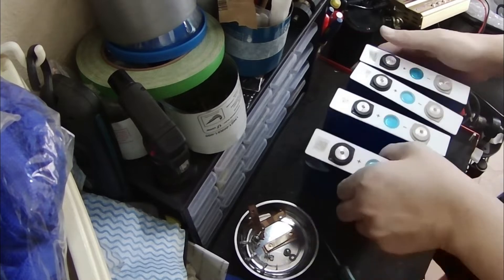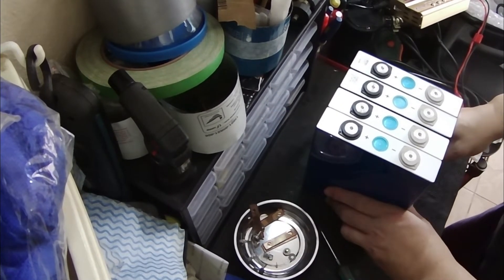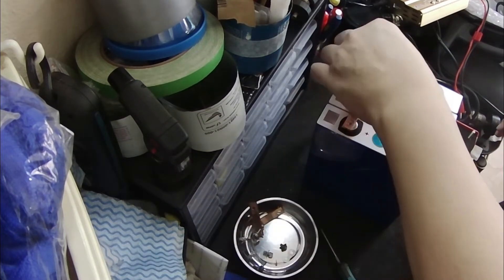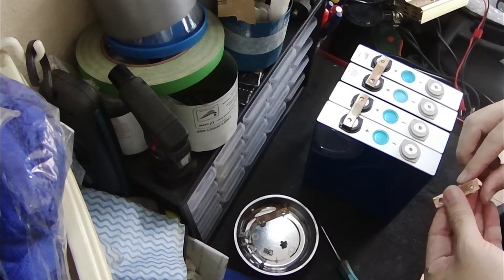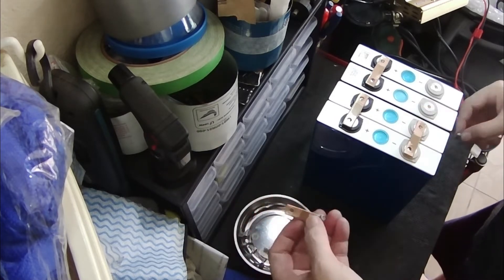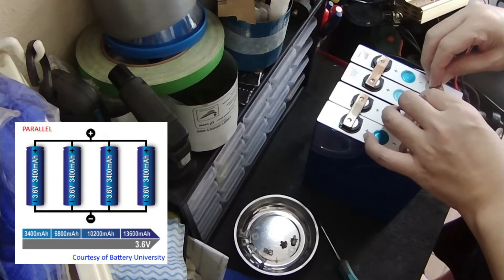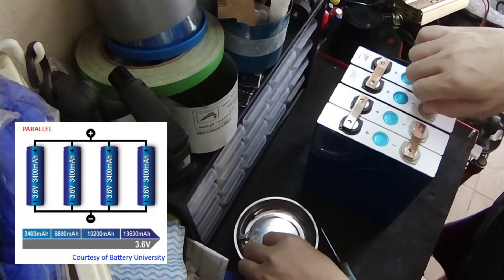After inspecting the batteries, the first thing I'm going to do is top balance the batteries. Essentially, a top balance means to charge all the batteries to full while all voltages are as equal as possible to each other. This will make sure the batteries wear and tear at the same rate. This is done by connecting the batteries in parallel — a parallel connection means connecting all the positives together and all the negatives together.